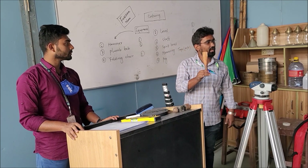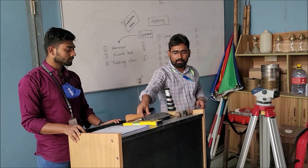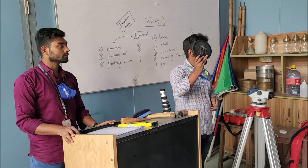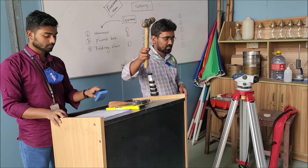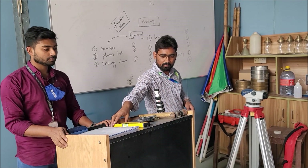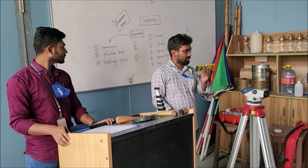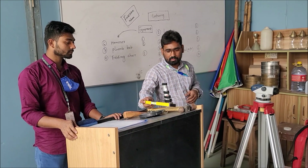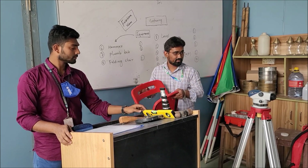Wooden peg — its quantity will be 40 for each group. Measuring tape, 100 feet long — this number will be 1 for each group. Hammer — this will also be used 1 for each group. This is a spirit level and its quantity should be 1 for each group — it is used for leveling. And this is a folding chair.